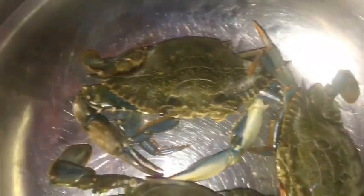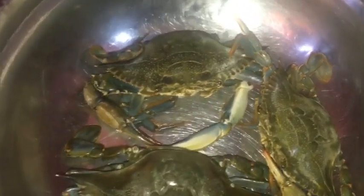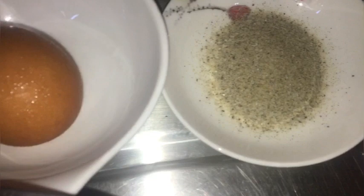Welcome, welcome, welcome! It's crab season and today we have an Asian crab dish for you guys. You can see the crab already, so let's get right into the rest of the ingredients. We have our salt and pepper mixture, we have an egg, and we have our Asian noodles.